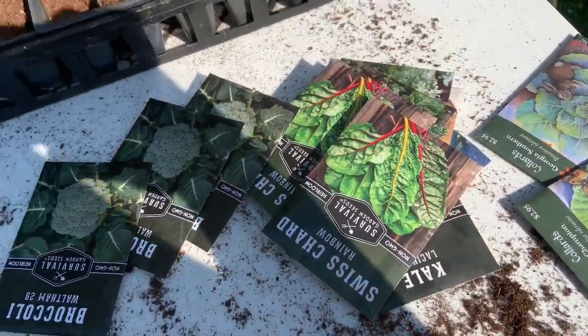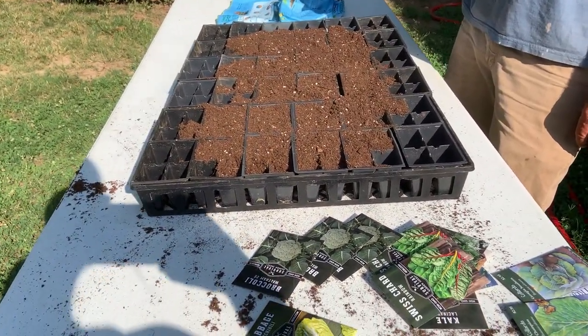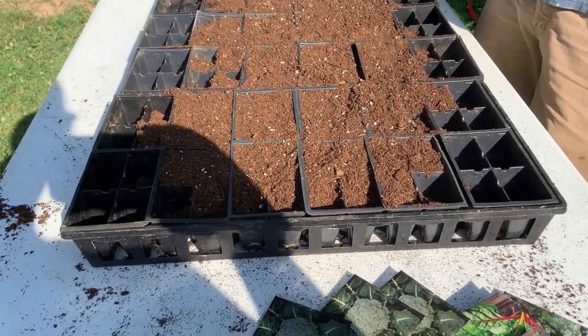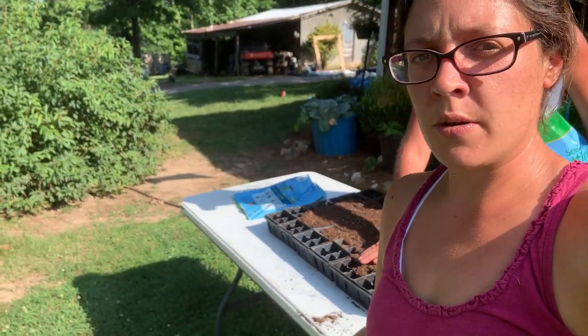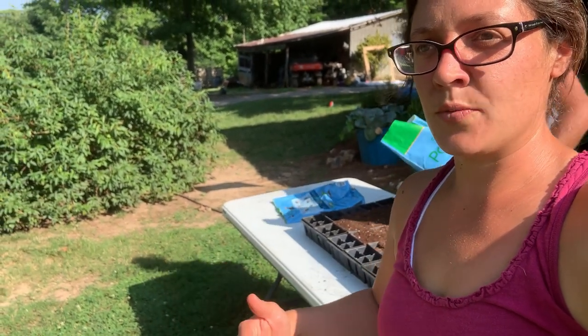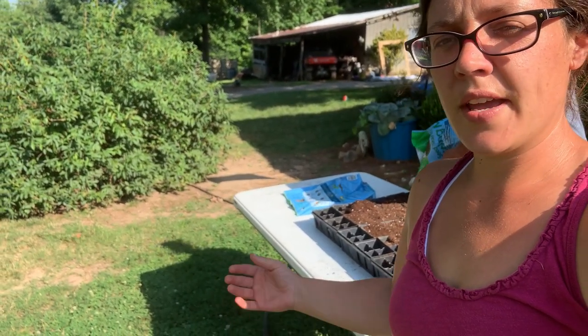Now the reason we're gonna start our plants instead of planting them straight in the ground is that way they'll have plenty of growing time with still some warmth. Even though they'll last through the frost, you still got to give them some time to grow before the frost gets here, because once it starts getting so cold, the growth really, really slows down.